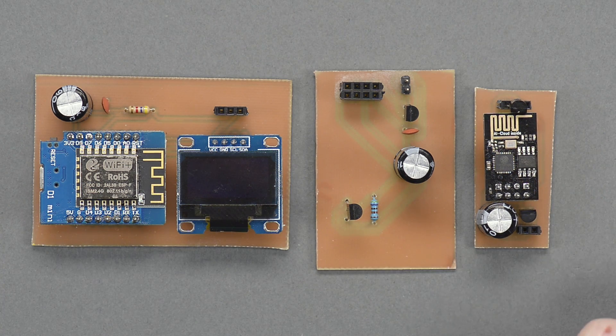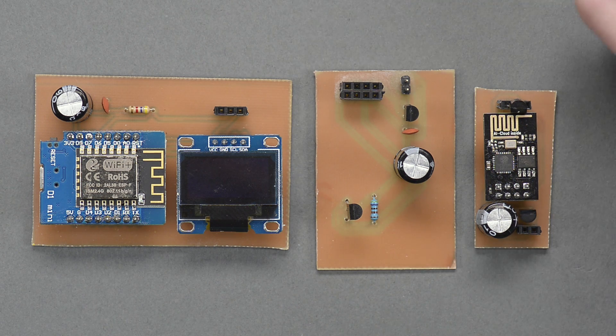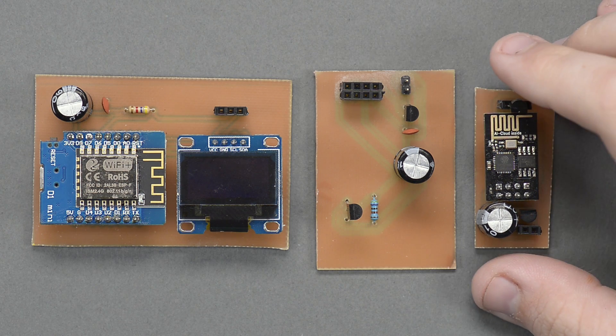Hey guys, and welcome back to It Kinda Works. A couple of weeks ago, I put out a video showing off the new laser cutter that It Kinda Works has been able to afford because of all the awesome Patreon supporters.